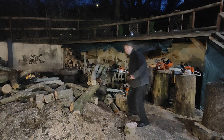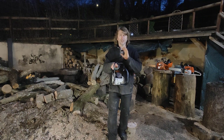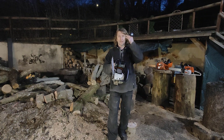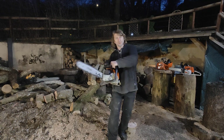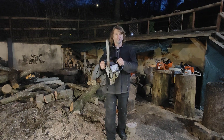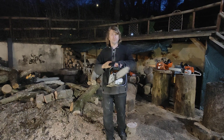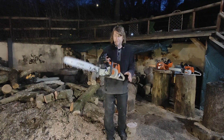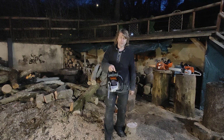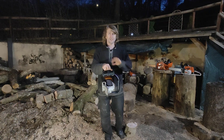Evening guys, how are you all doing? I'm under a promise to show several project chainsaws which had lots of requests recently from people about project saws - saws that are in a certain condition where they could put their own stamp on them and finish them off. So I've brought out a few tonight and we're going to go through them in batches because I don't have the time to do them all.